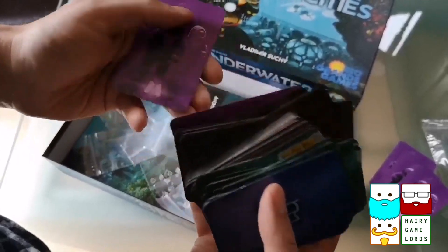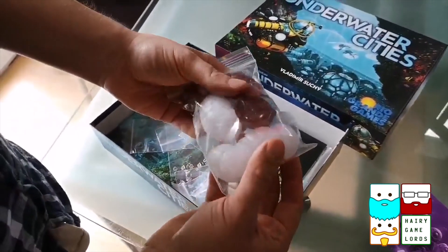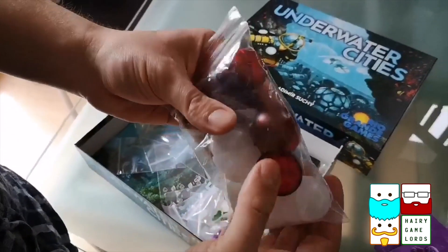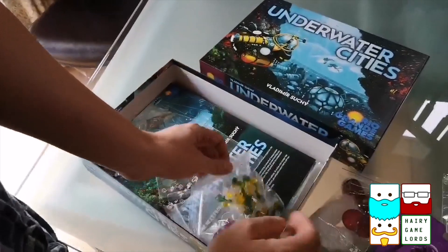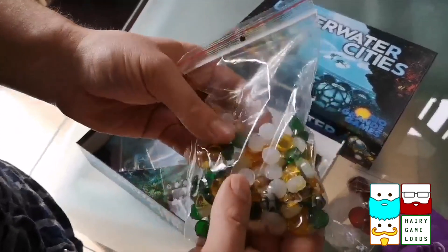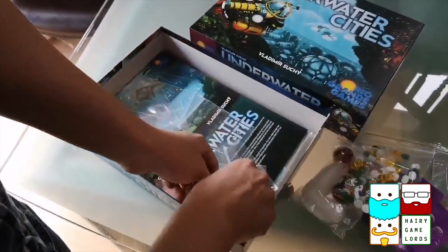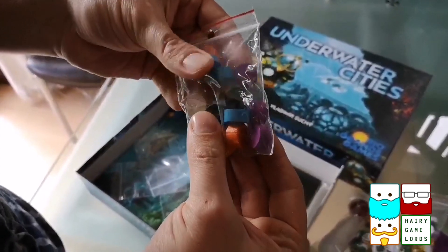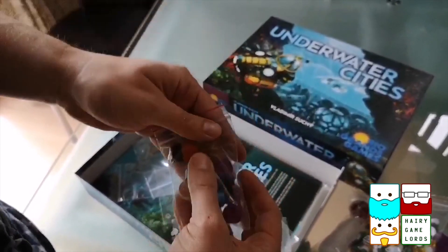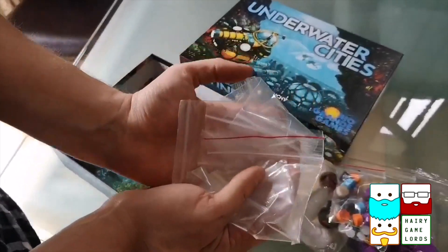I don't know what these cards mean yet - we will get there. There are a lot of them, and a lot of playing pieces going on. These are cities and I think there's a different kind of super city which is these red ones. There's a load of stuff - I can remember the green one is kelp, but I don't recommend you eat it. These are wooden, not plastic. I'm guessing these are for counting score and things like that. Loads and loads of baggies.